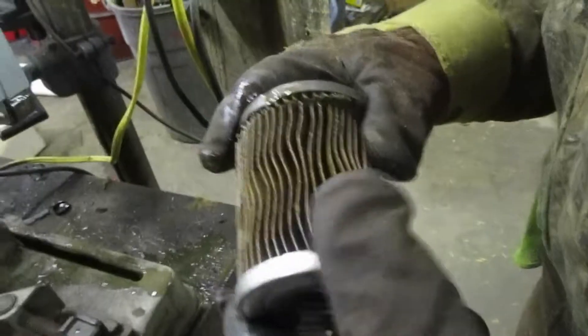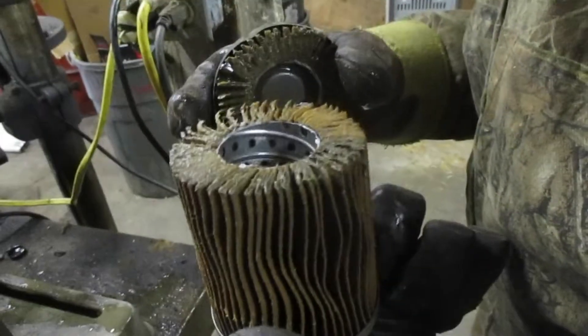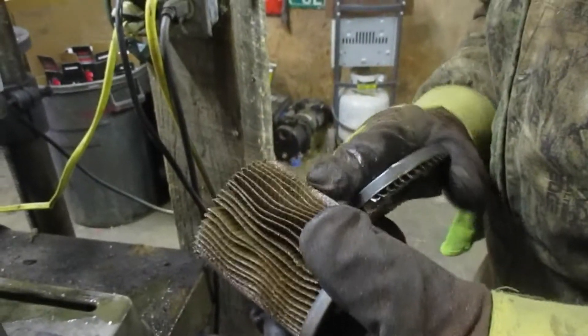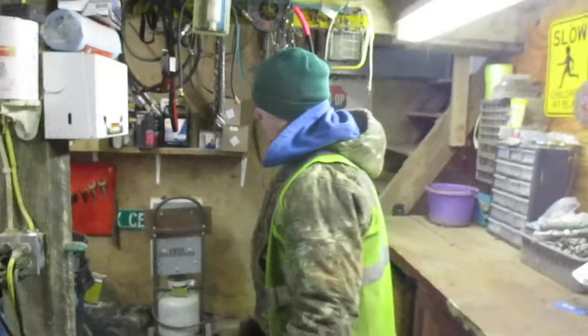It actually looks really clean. Yeah, it does. There's no dirt in there — well, there is because it's going to filter out something, but that's not bad. So that's what a coolant filter does.